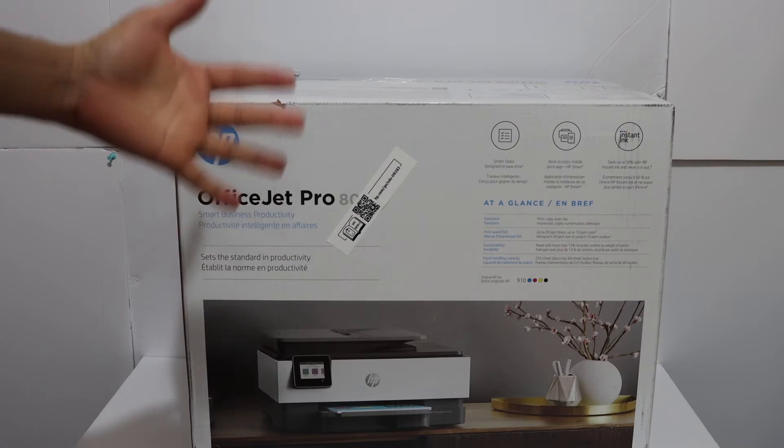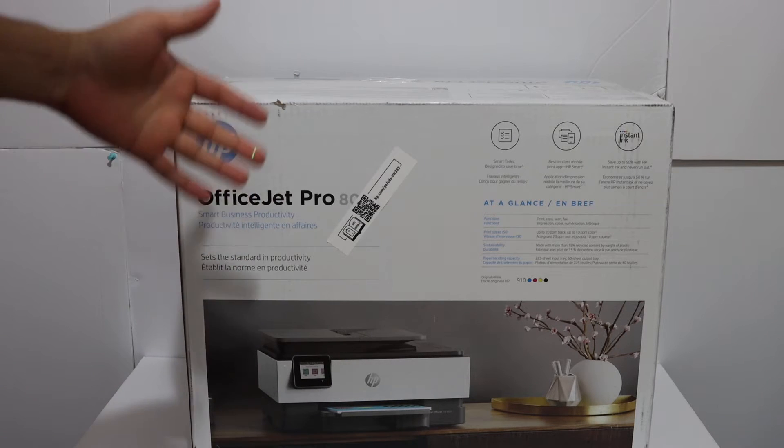I'm going to show you how to do the quick unboxing and setup of this printer. Let's start with the unboxing.